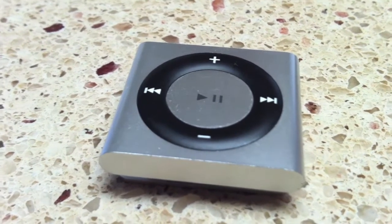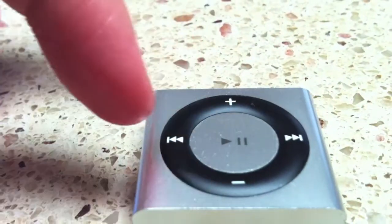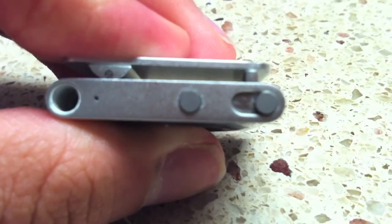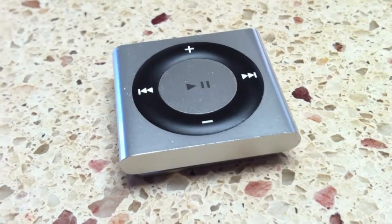As you can see, it appears to be a normal iPod Shuffle on the outside. You have your play/pause button, track back, track forward, volume up and down buttons. On the top you've got your headphone jack, to the right of that your VoiceOver button, and to the far right a slider switch which goes from play, pause, shuffle, and off. On the back of the device you've got a nice little clip, which is great for running or doing yard work.